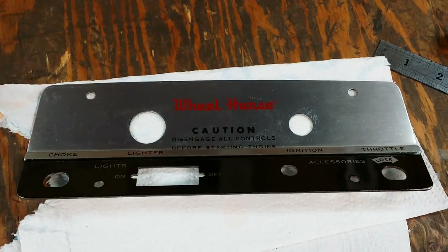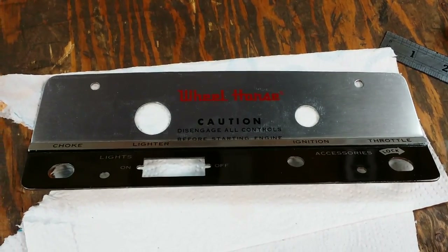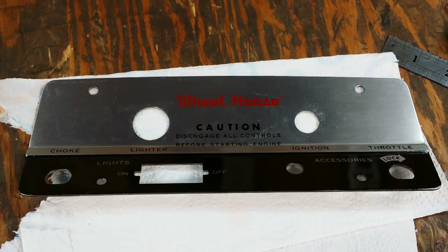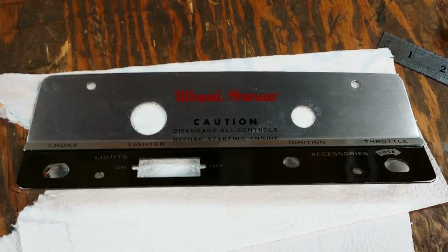Somebody was nice enough to mention what this dash plate was for in my prior video, and I apologize I forgot what you said. So if you could put it in the comments of this video, that would be greatly appreciated.